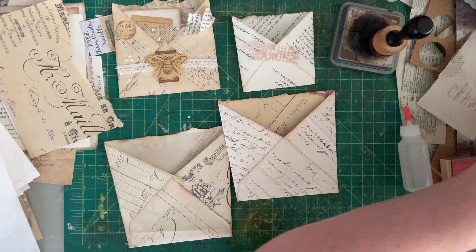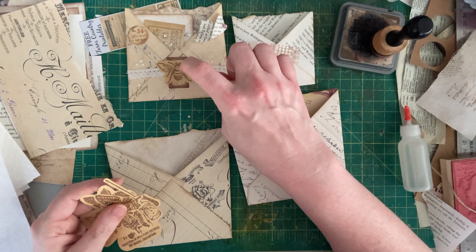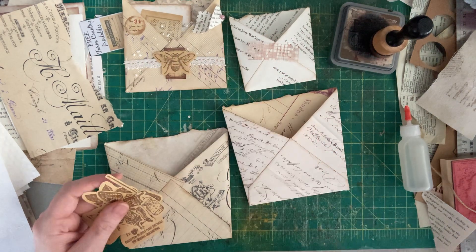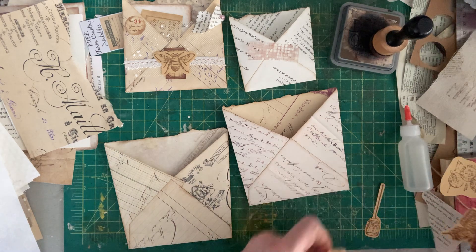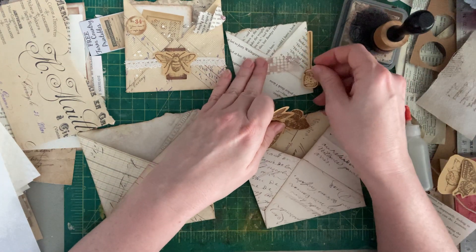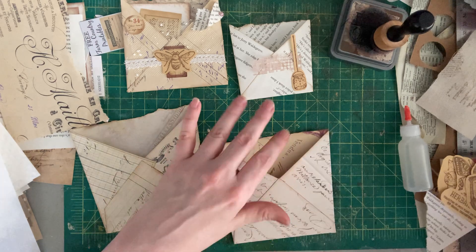I also have this bee — this was a sticker I made myself from a rubber stamp. There's another video about that if you want to go watch it and make some of those. I have a few more of those here that I might use because I do like that look.